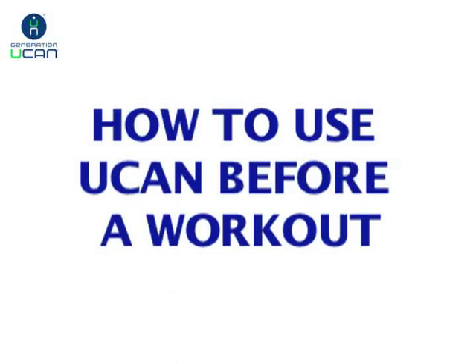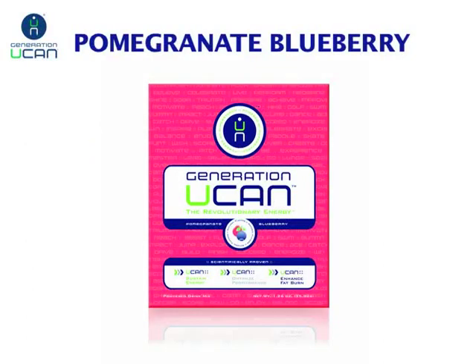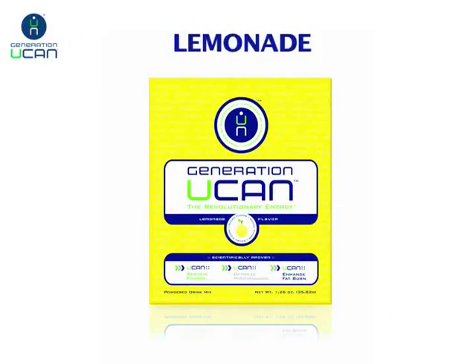Today we're going to go over how to best use our Generation UCAN products before, during, and after your activity. For before and during your activity, we have our pomegranate blueberry, we have our lemonade, and we have our plain.